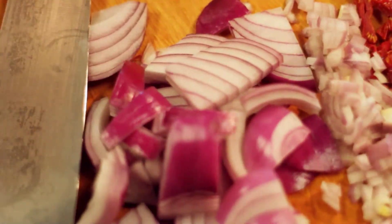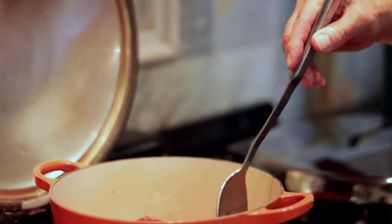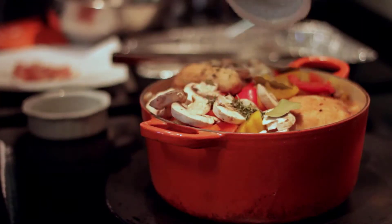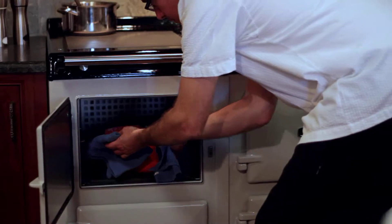Remove some of the oil — you just need a little bit of oil in the base of the pan to caramelize your vegetables. We're going to add back our chicken, finish off with our bell peppers, red wine and seasoning, top off our dutch casserole and place it into our simmer oven to cook.